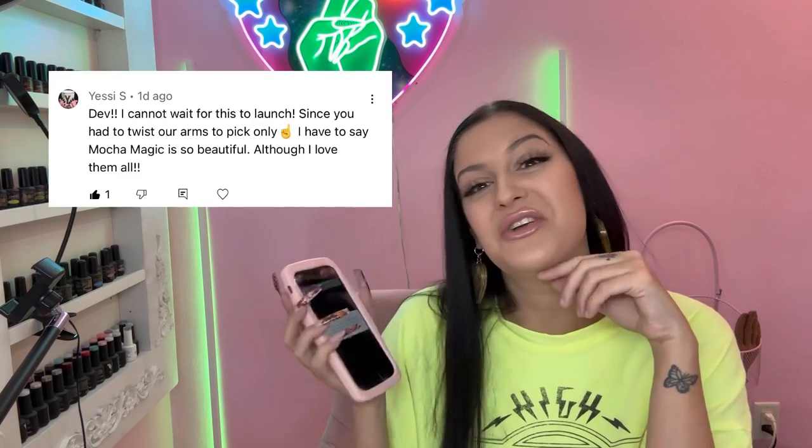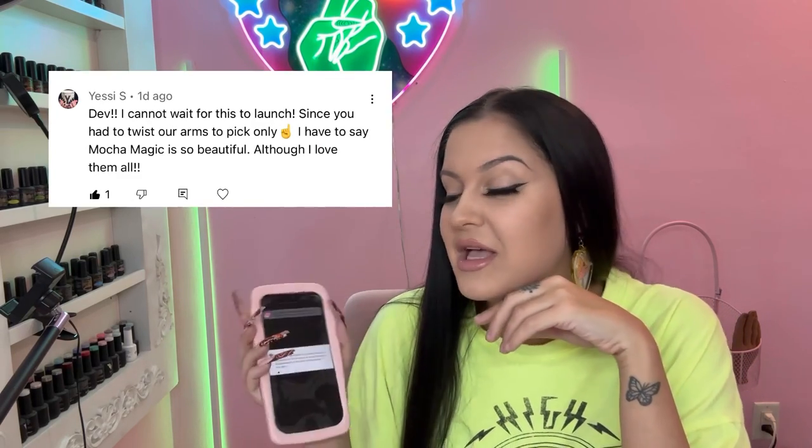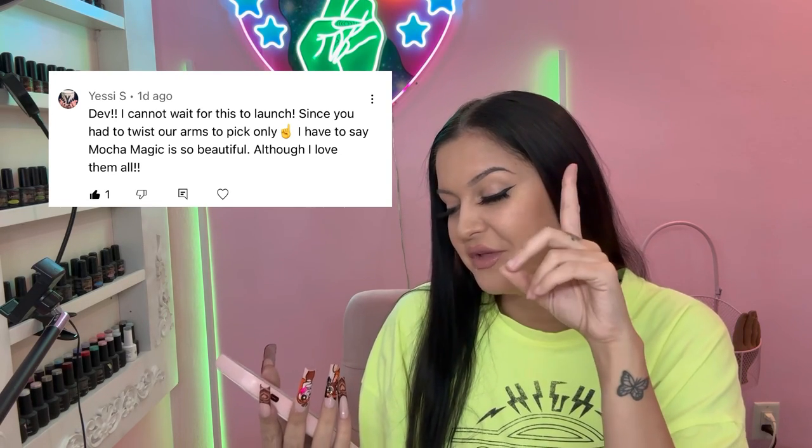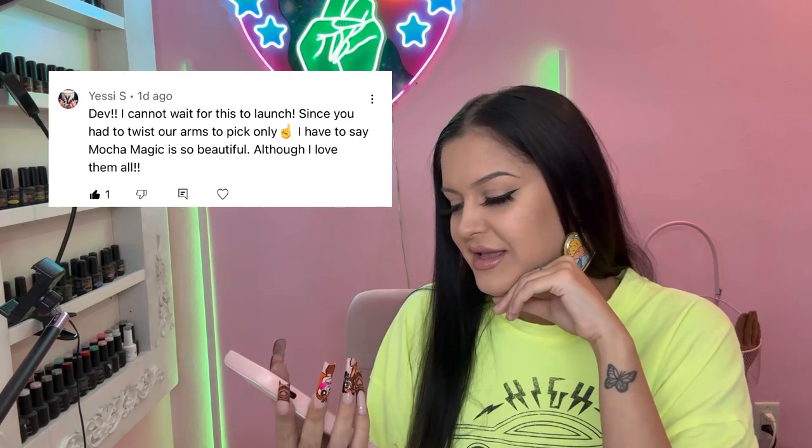By the way, look at my earrings — it's Hey Arnold's locket! Now for the moment we've all been waiting for: I'm going to be picking one person to send this full complexion collection to. The lucky winner — congratulations! I'll be sending you the full collection. She says she cannot wait for this to launch and her favorite is Mocha Magic. Congratulations girl, I'll be responding to you in the comments — please send me your information and I'll get that shipped out.